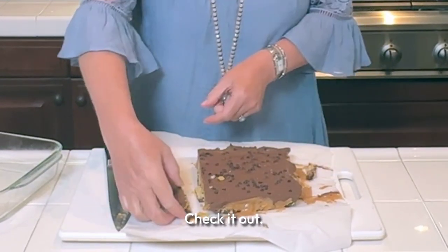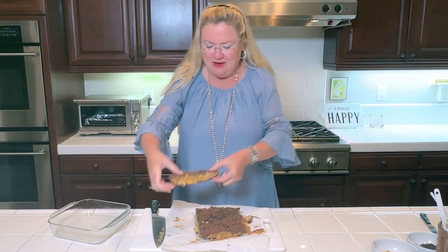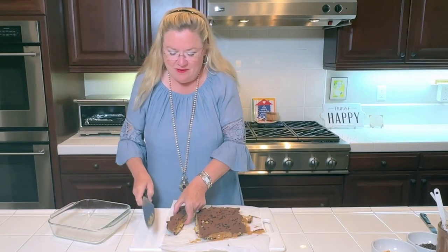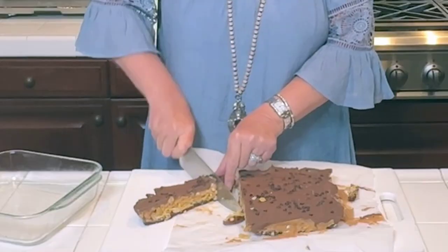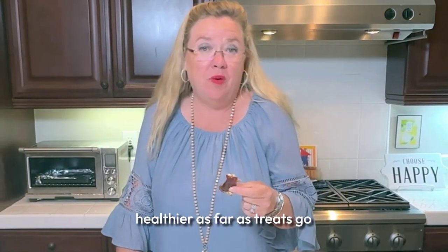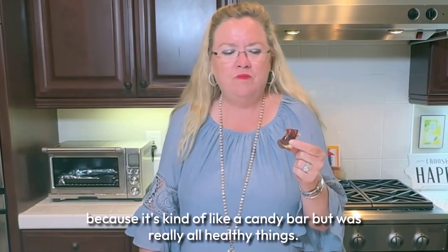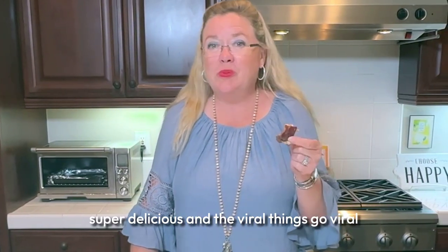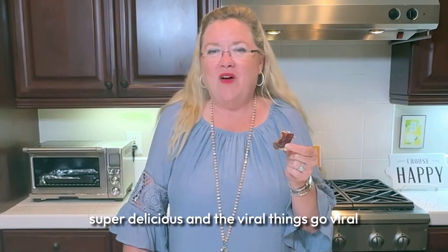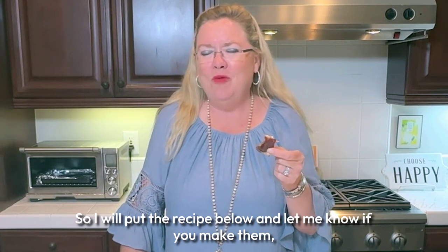I've got a date stuck on the knife — check it out. You can see our layers: dates, cereal, peanuts, peanut butter, chocolate. Let's cut a little piece off the end here. Oh, it's so good — really delicious and genuinely healthier as far as treats go. It's kind of like a candy bar but made with really healthy things. Viral things go viral for a reason — these are delicious. I'll put the recipe below, and let me know if you make them — send me a picture!